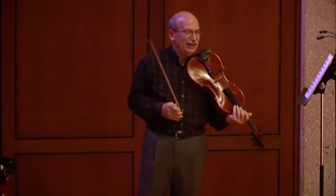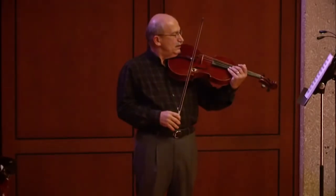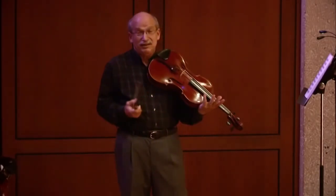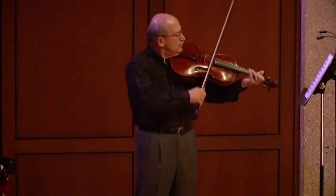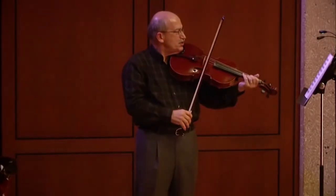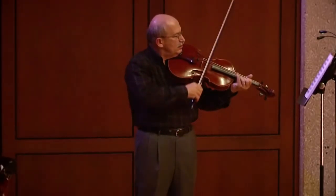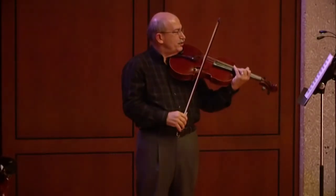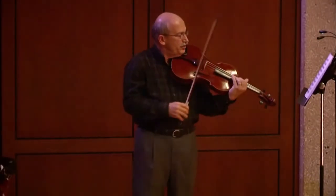To show you what that means, I'll play the opening of the Allemande from the fourth of the cello suites by Johann Sebastian Bach. The opening can be played in a variety of positions. Let me show you what it sounds like in first position — that's the first position. How about second position? That's the second position. You could play it in third position, or fourth position, or fifth position.